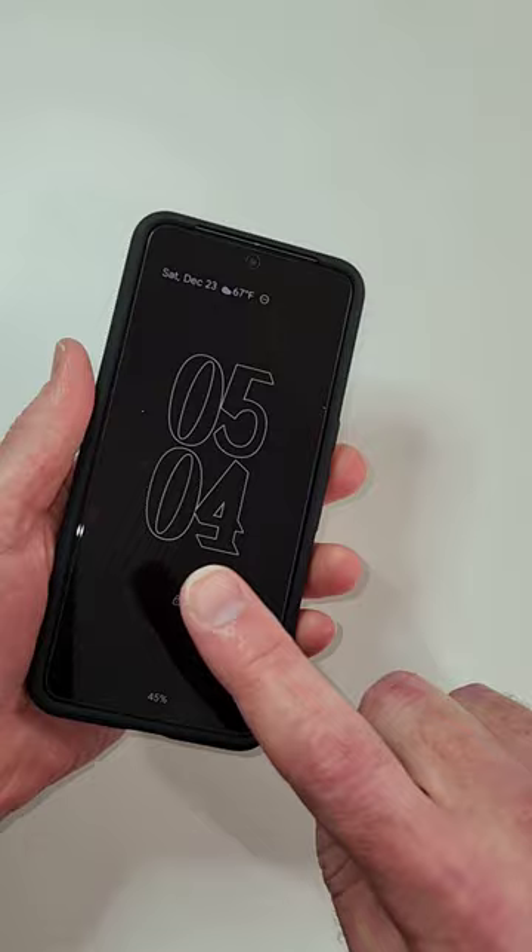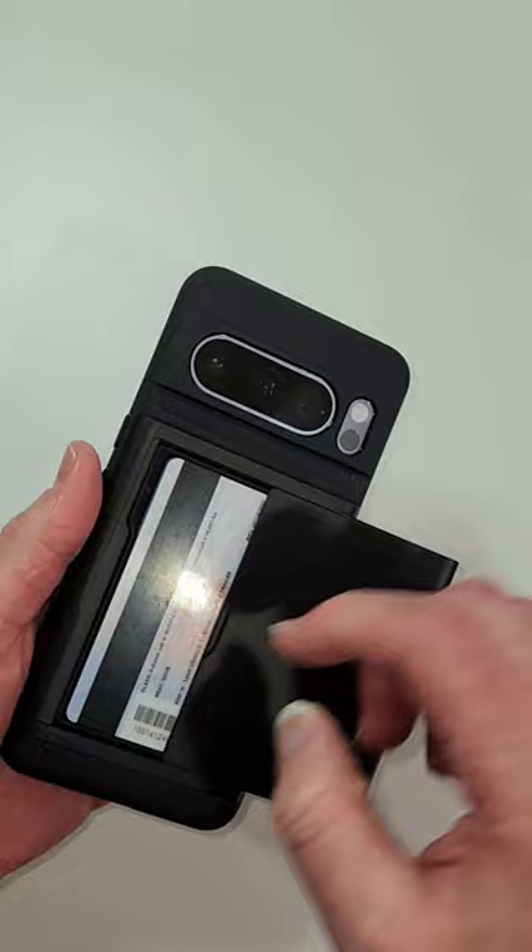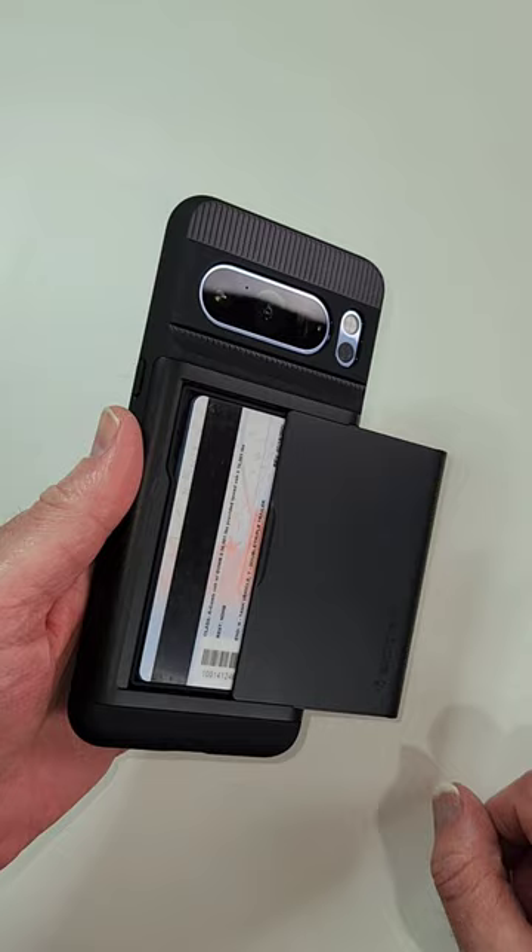Check this out — it holds up to three cards. It says two, but we tested it and it does hold three. eSIM Studios Spigen Slim Armor CS for the Pixel 8 Pro.